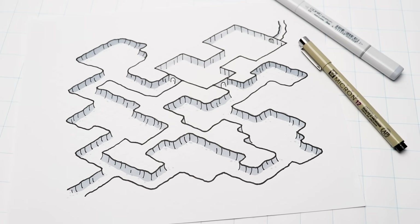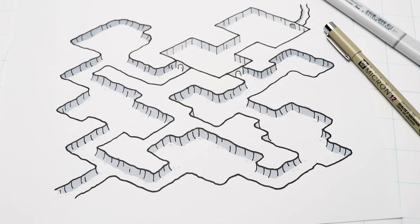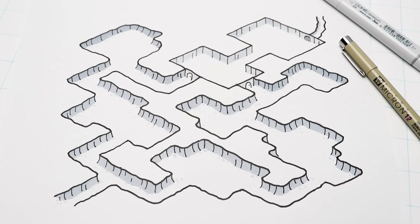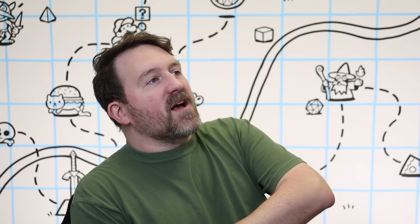I hope this video inspires you to try drawing your own isometric dungeon map. If you'd like to support the channel, check out my Patreon where I release monthly tabletop role-playing game adventures and guidebooks. Also, the Dragon Town and the Darkness Below Kickstarter just wrapped up, but late pledges are now available so you can still pledge. Thank you so much for watching — I'll see you in the next one!